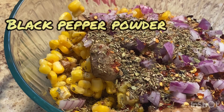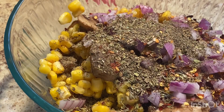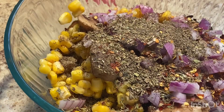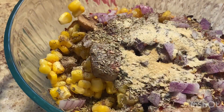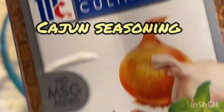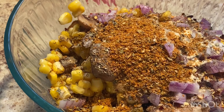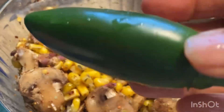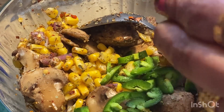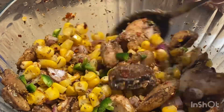If you want a pizza-type flavor, you can add chili flakes, oregano, and Italian seasoning, any spices you like. I have garlic powder, black pepper powder, and some cajun seasoning which has onions, red peppers, and mixed seasoning. If you add olives and chili flakes it will get a pizza-type flavor. I also have fresh jalapenos which I cut into small pieces.